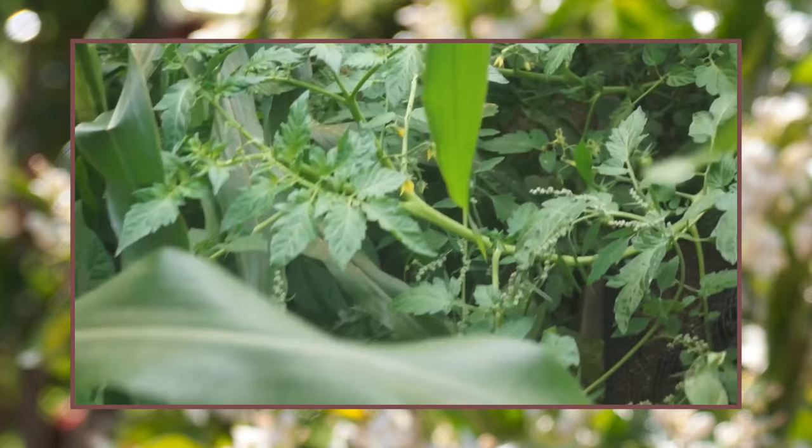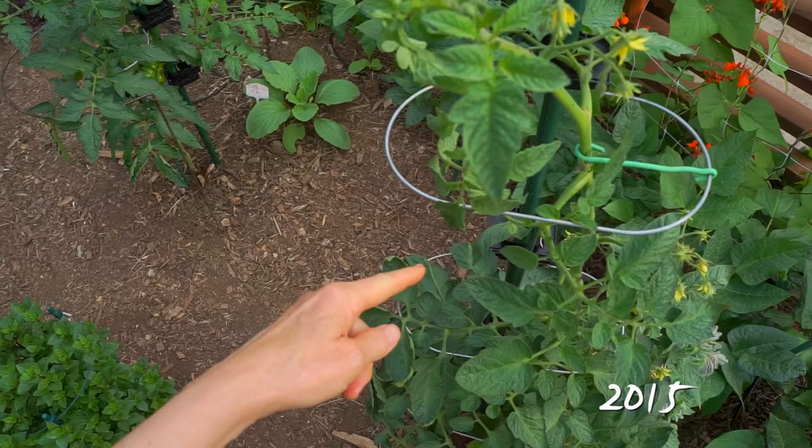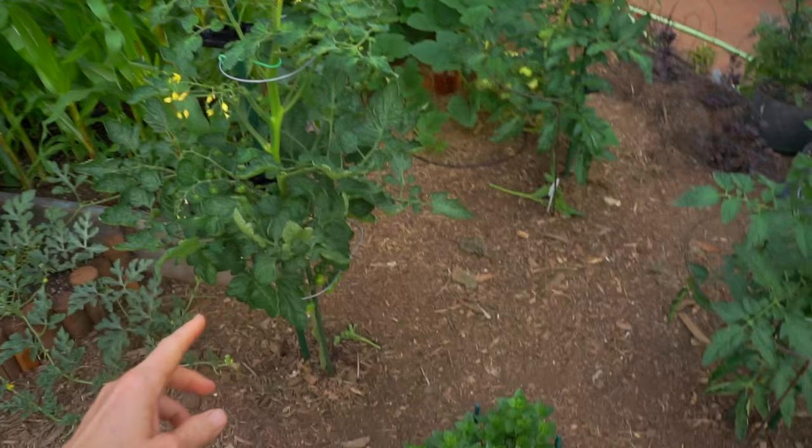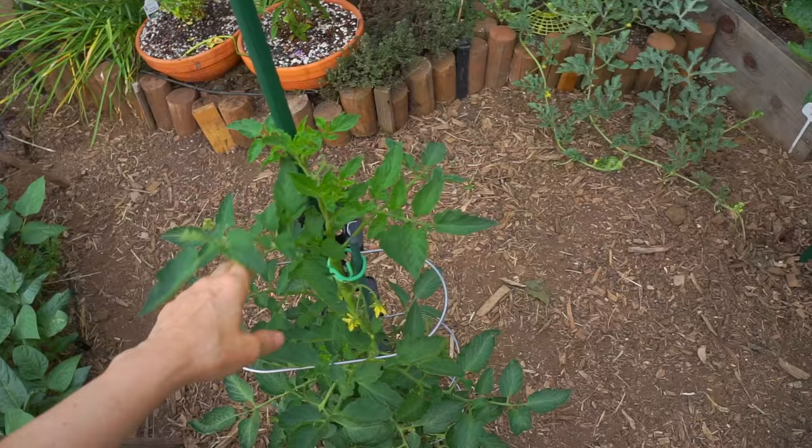If you watched my tomato episodes in 2014, I really struggled to keep them under control. I discovered the tomato ring online, wrote to them, and they sent me tomato rings to use last year. Here's an update from July 2nd about my five plants that I was determined to keep under control using the tomato rings and removing the suckers.